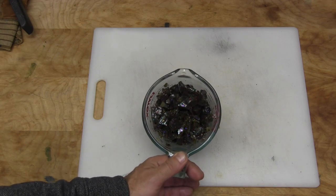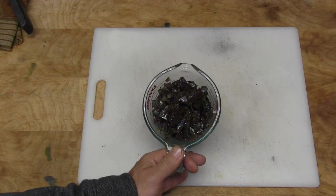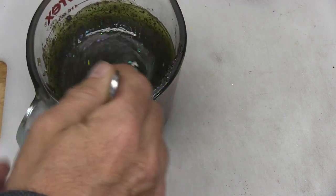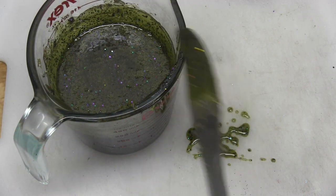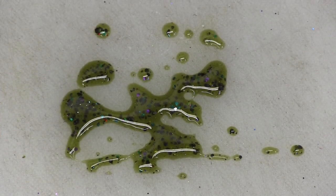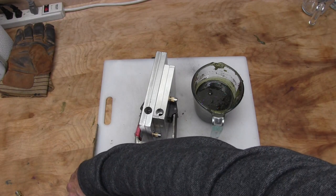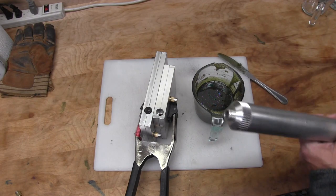We're going to go ahead and remelt this color down, heat it up, get it into liquid form, and get it shot. This is the color we're working with — it's got some bubbles in it right now. We're going to stick it in the vacuum chamber to get it all cleaned up. It's a nice watermelon color. Let's get this in the vacuum chamber, get the bubbles out, get it reheated up and shot. We got it out of the vacuum chamber, all warmed up and ready to shoot.